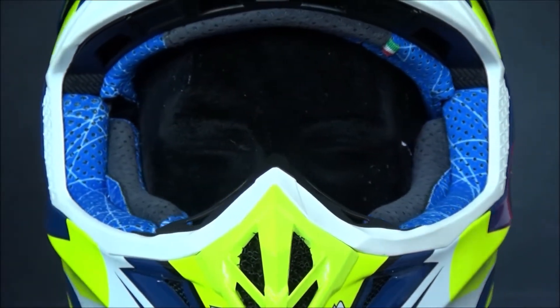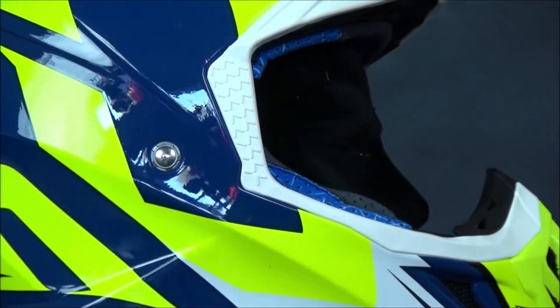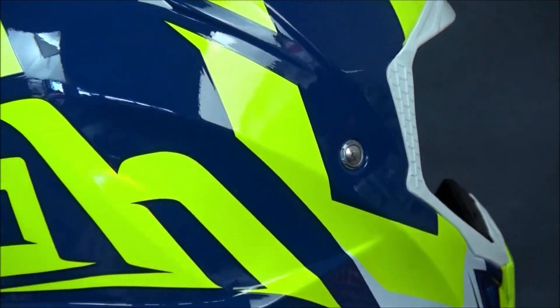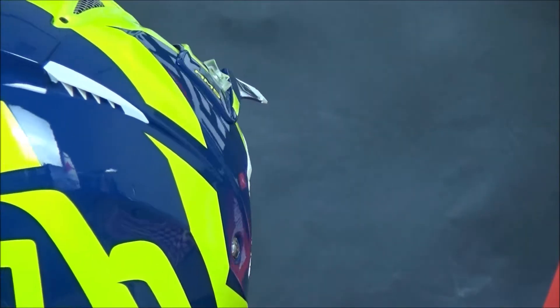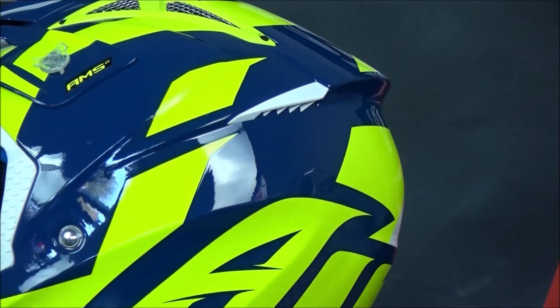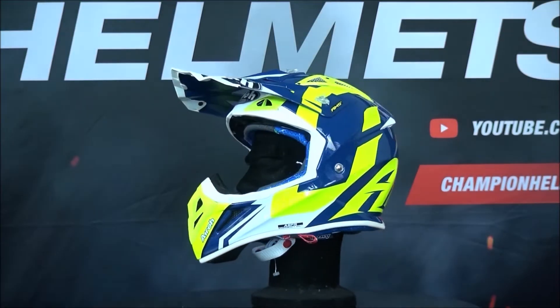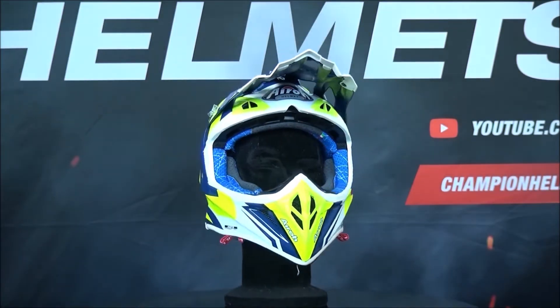The helmet comes with the AMSS, or Aero Multi-Action Safety System, which offers more protection to the wearer. This system uses two inner foam liners to offer more protection over a larger range of impacts, and works to dissipate energy throughout the foam rather than to your head. Combined with the strength of the outer shell, this offers great protection which off-road riders really need.